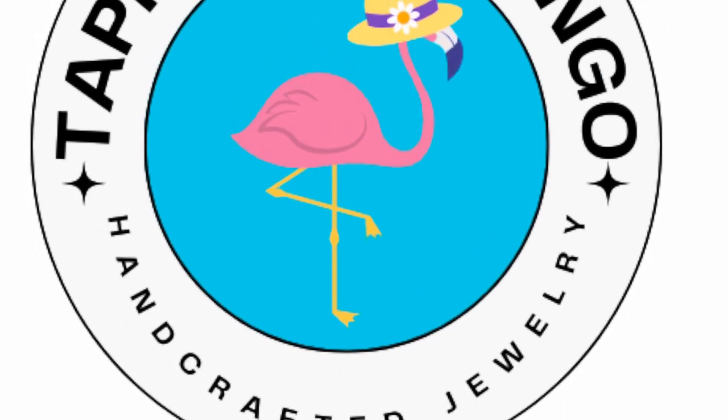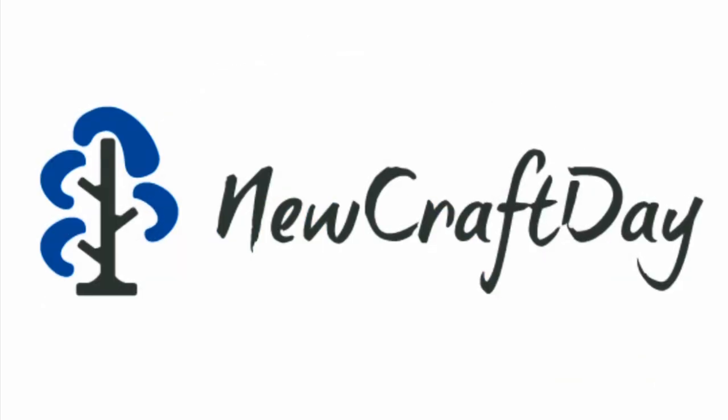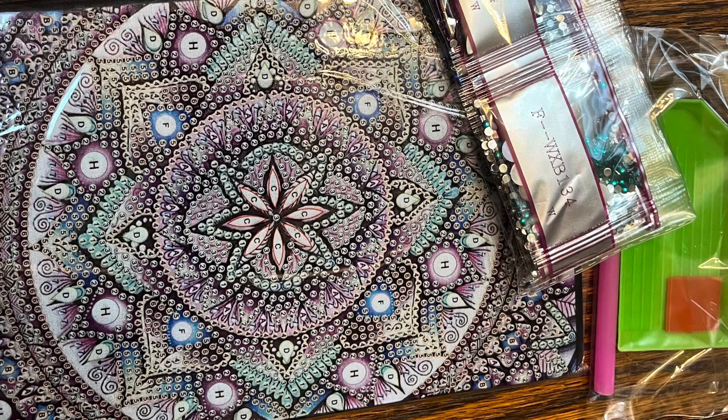Hello everybody, this is Terry Jeanette with the Tapping Flamingo. Today I want to show you a project I've been working on. My friends at New Craft Day sent me some diamond painting — I've received things from them before, but this time I got a journal.